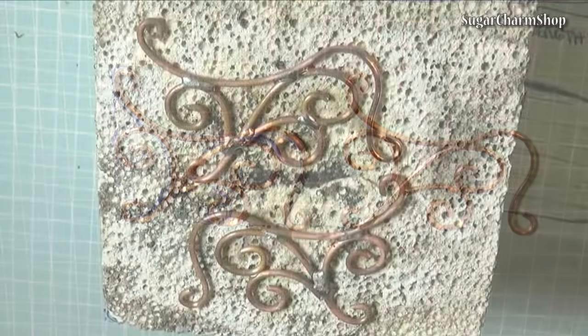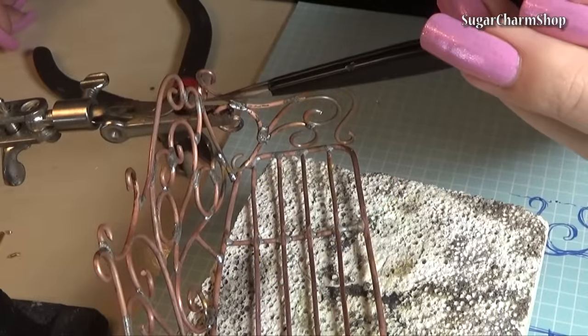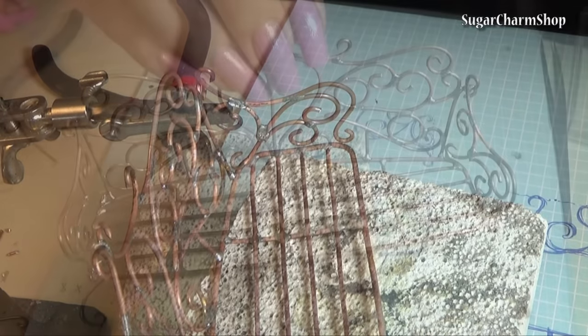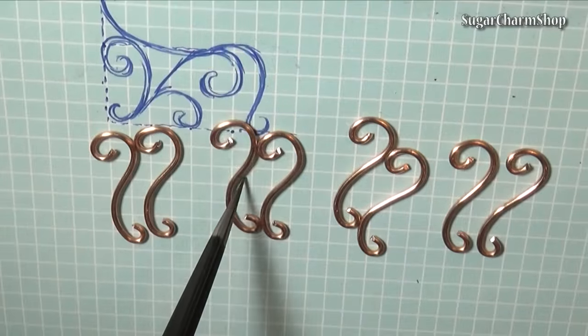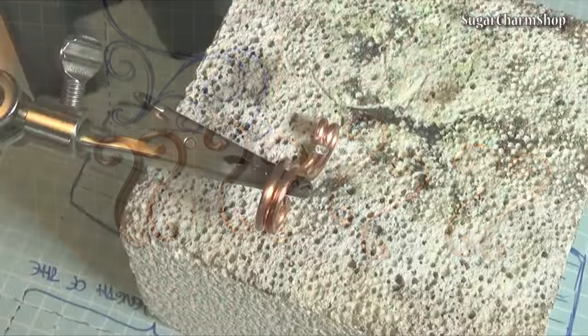Make the armrests, solder them together and attach them. Lastly, cut and bend the eight pieces for the legs and solder these together two on two.